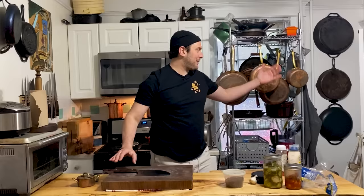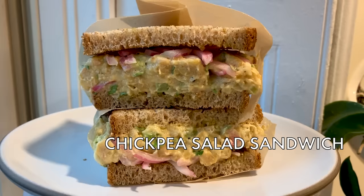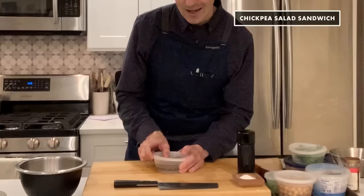A sandwich out of things that one might have working around in their pantry or refrigerator or their fermentation station. So the essence of a pantry sandwich is that you want to just kind of lean on the stuff that, like, chances are you have — like a can of chickpeas and some bread. That's really the essence of what this is.